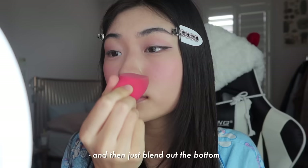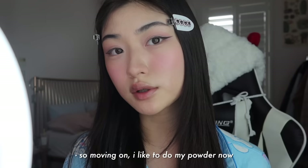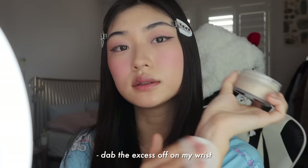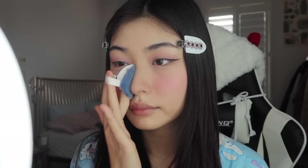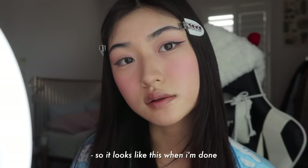I take a beauty blender and blend it all up. I take the sharp end of the beauty blender and follow my nose going down and the other side as well, then blend out the bottom and the tip. And that should leave you with a pretty natural contour. Moving on, I like to do my powder now. This is the Laura Mercier setting powder. I dab a little on here, dab the excess off on my wrist, and then start powdering the places where I don't want shine to peek through — around under my eyes, on my T-zone, and a little on my nose.